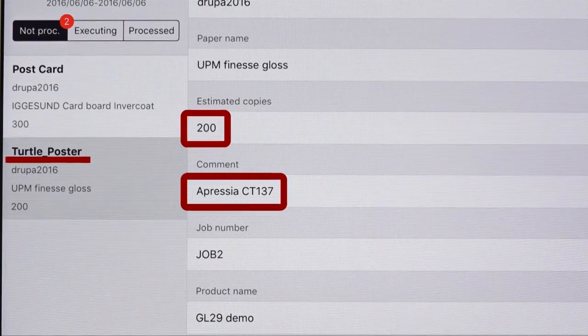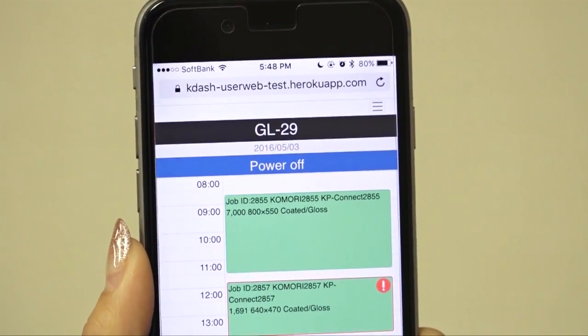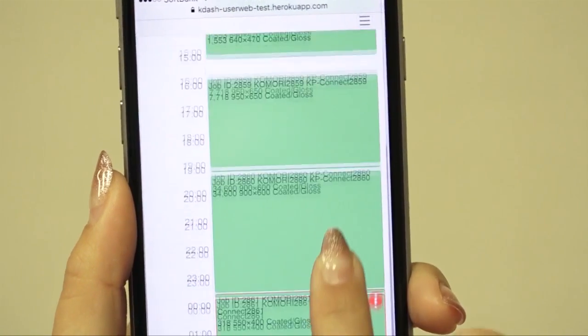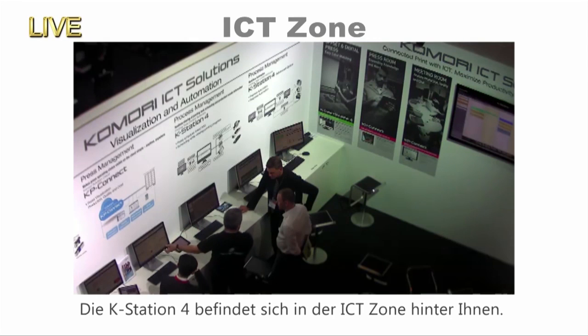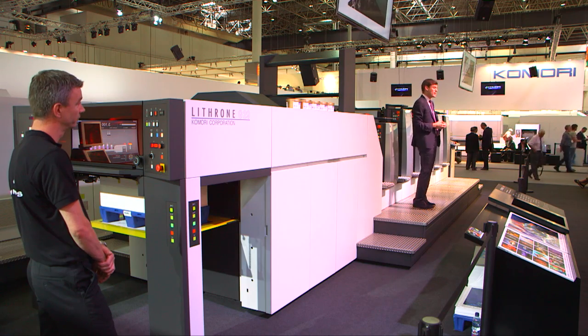Post-press will be done by Horizon. You can check the schedule and the progress of the press even when you're not in the office using that application. If you want to find more details about K-Station 4, our ICT zone has lots of colleagues who will be willing to answer your questions just beyond this white wall here.